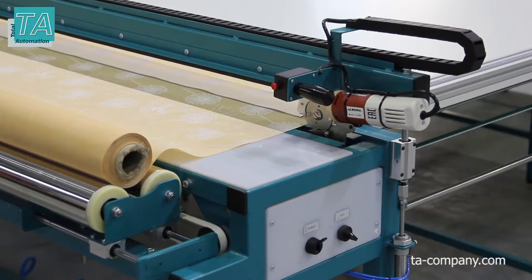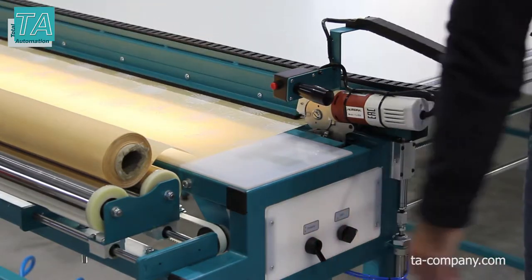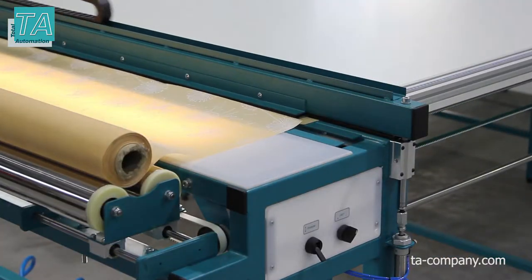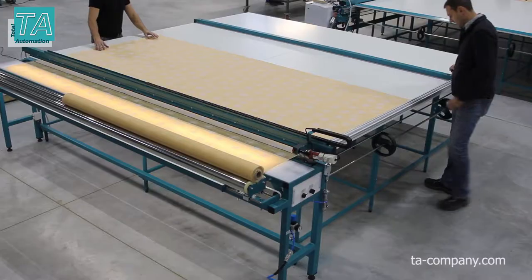The backlight section for fabric control is also an option and can be installed on this table. The clamping plate drive is pneumatic. The cutting of the fabric is carried out manually with an electric circular knife.